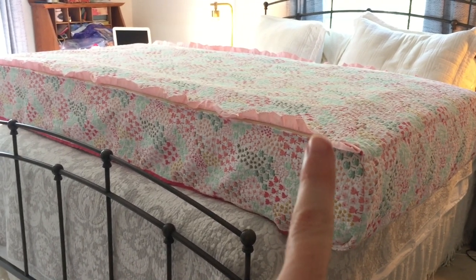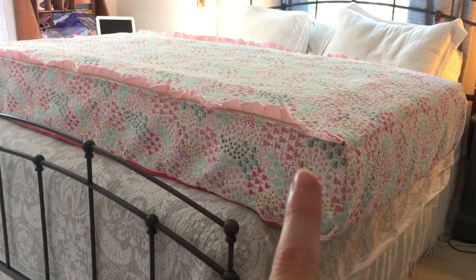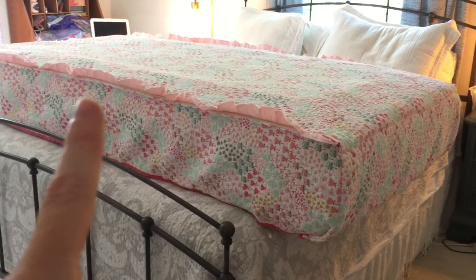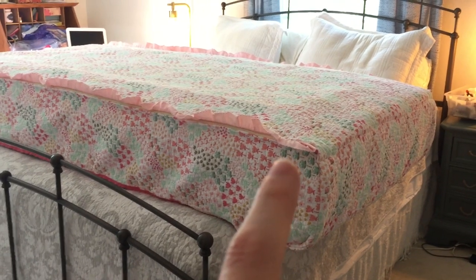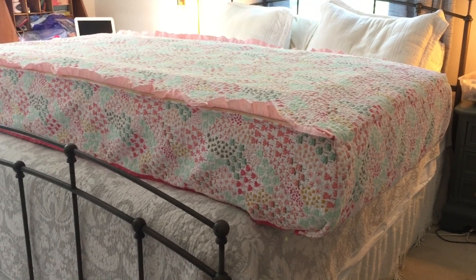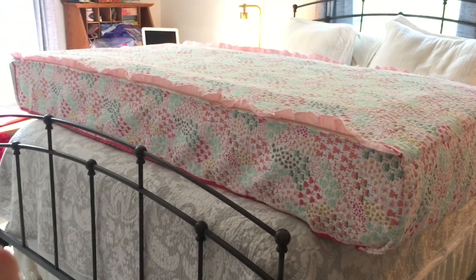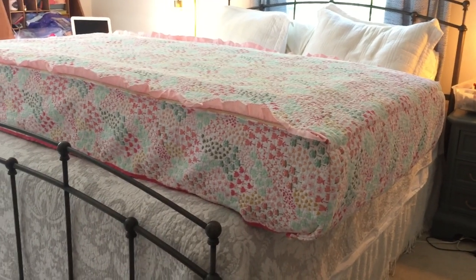Almost done — I just need a little bit of hand stitching on the zippers. The zippers were the trickiest part, not because they were difficult, but the cotton batting in the quilt made everything around the zipper just a little more bulky. There were a couple of places where the fabric didn't catch the way it needed to, so I'm going to go back with needle and thread and touch up a couple of small areas. I'm hoping to get this done tonight so my daughter can use it. Then I'll put it back on the bed and show you how it works.